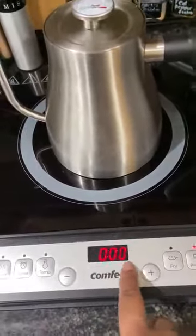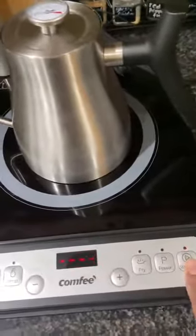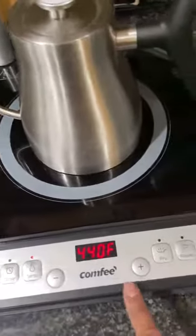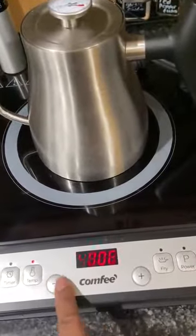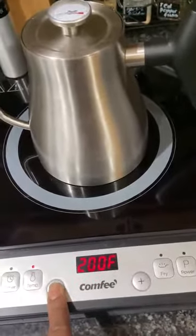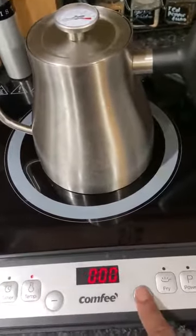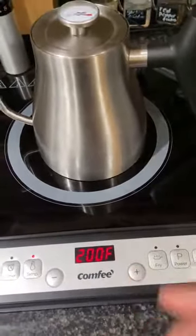This timer function will let you know how long it has been on. You can also go off of temperature — it goes as high as 440 degrees Fahrenheit, and you can also go lower. It goes down to 160, all the way up to 400 and 440 degrees.